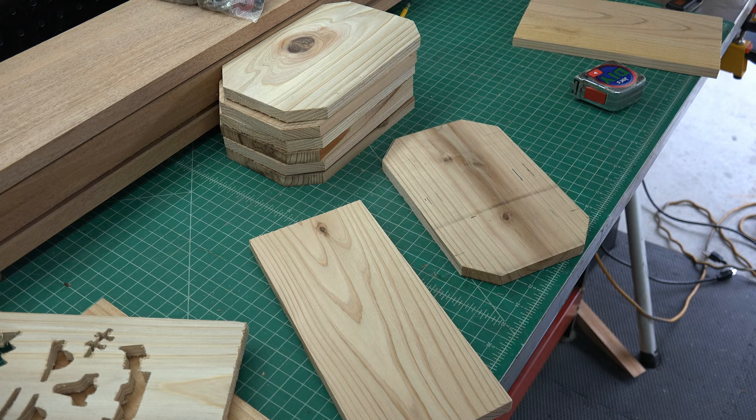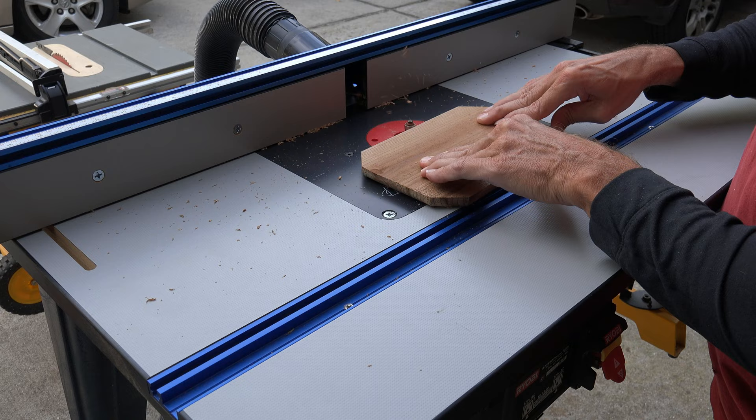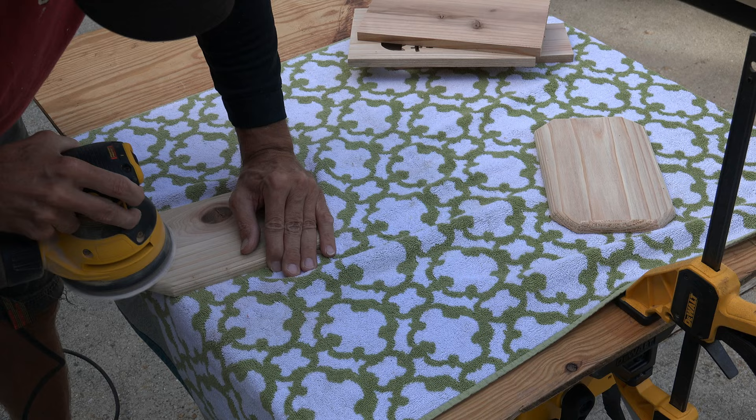After I fixed all my side pieces, I took the bottom and top of each box to the router. You can use a freehand router or a table router — it doesn't matter. I simply rounded the edge to give it more of an elegant look. Then I did a quick sand on all the pieces, just a once-over on the rough spots on the routed edges and the face of each box.